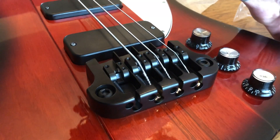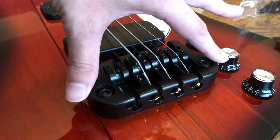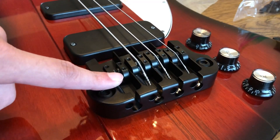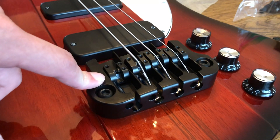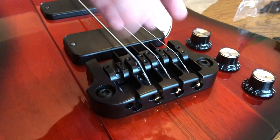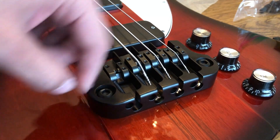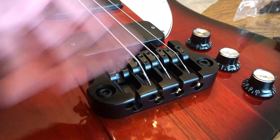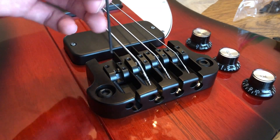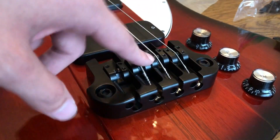This bridge doesn't come with any instructions or paperwork. It really is just screwed onto the bass - take off the old one, screw on the new one - except you're only using two screws. It does come with four screws: two are metric and two are American standard, Imperial. This is an Epiphone T-Bird so I used the metric screws. It also comes with a small Allen key for the saddle height adjustment.